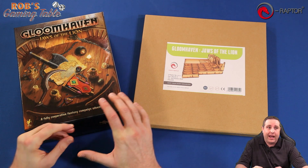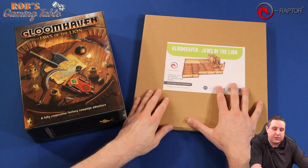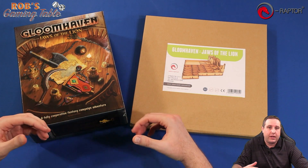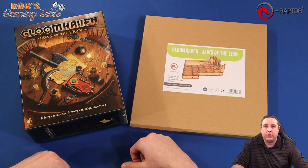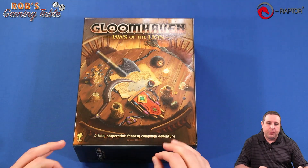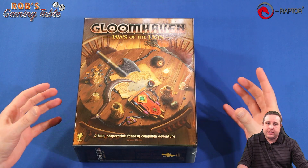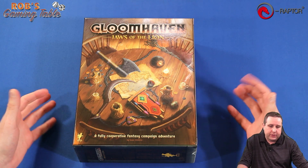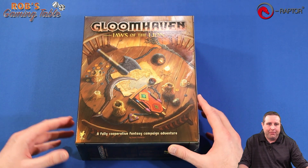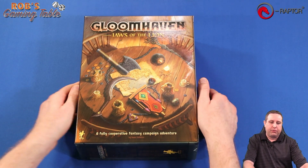But today we're going to look at how everything is stored currently in the box here, and then we're going to put this insert together from E-Raptor and put everything together. Stick around at the end of the video — I'll give you my initial thoughts and also let you know how you can get more information on this insert.